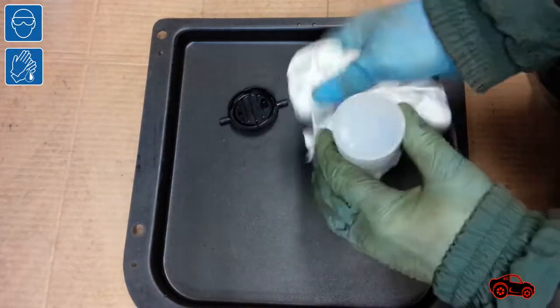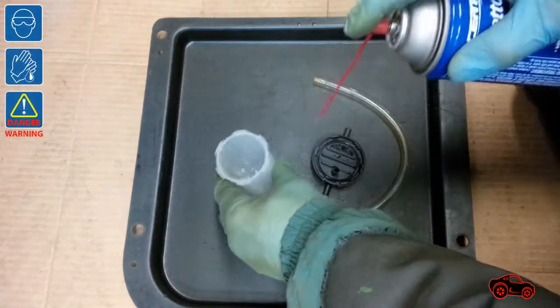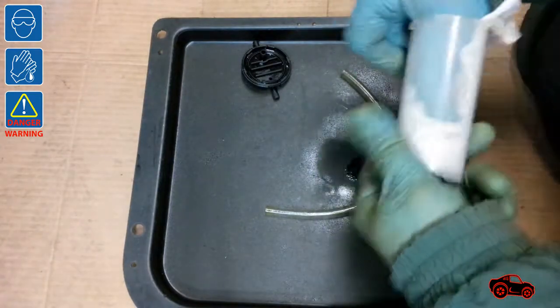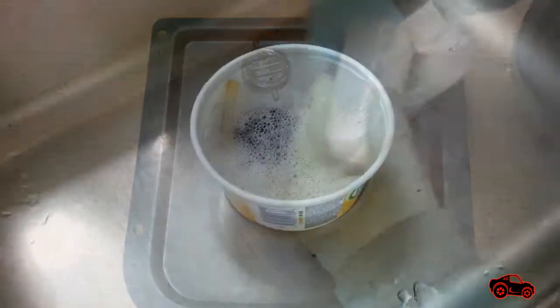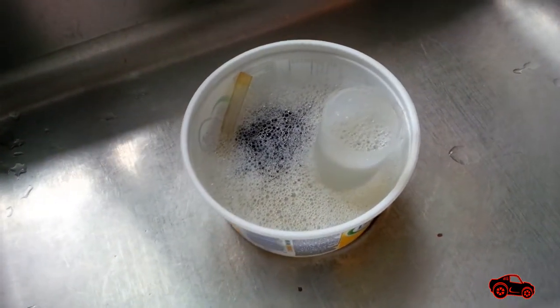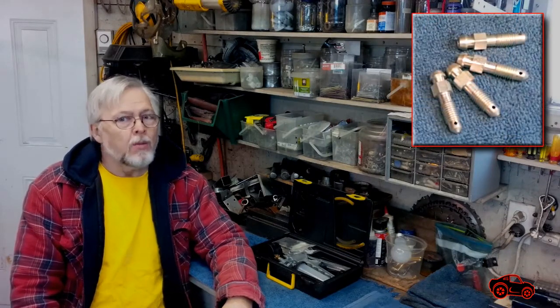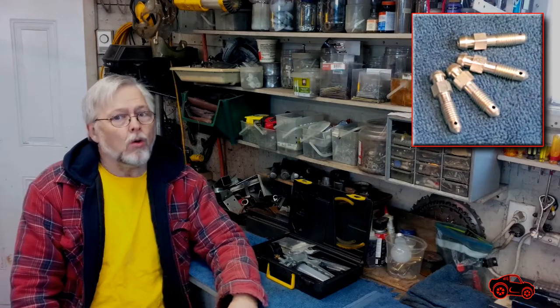First, I removed most of the fluid with a rag. Then, I used brake cleaner to remove small traces of brake fluid. Finally, I washed them again with water and soap to decontaminate them for any future usage. Whenever I'm bleeding brakes, I always try not to strip the bleeder screws, because replacing one of them or other brake components is time consuming and can be very expensive.